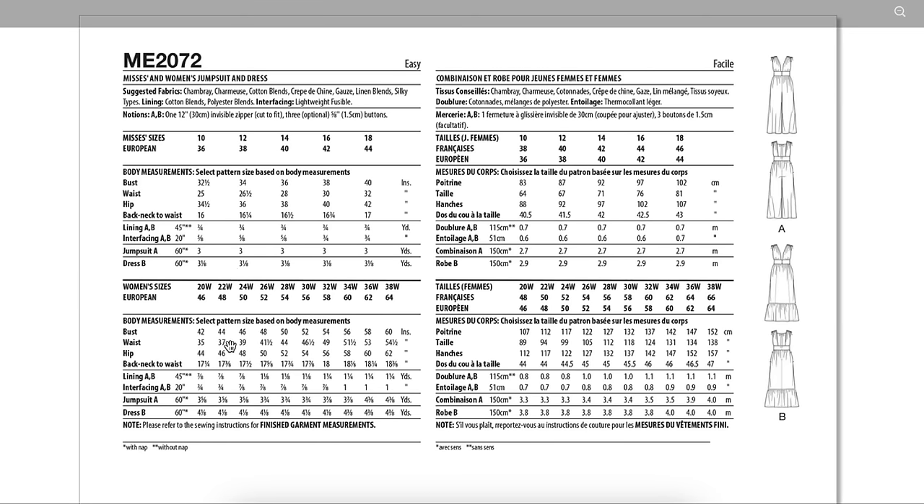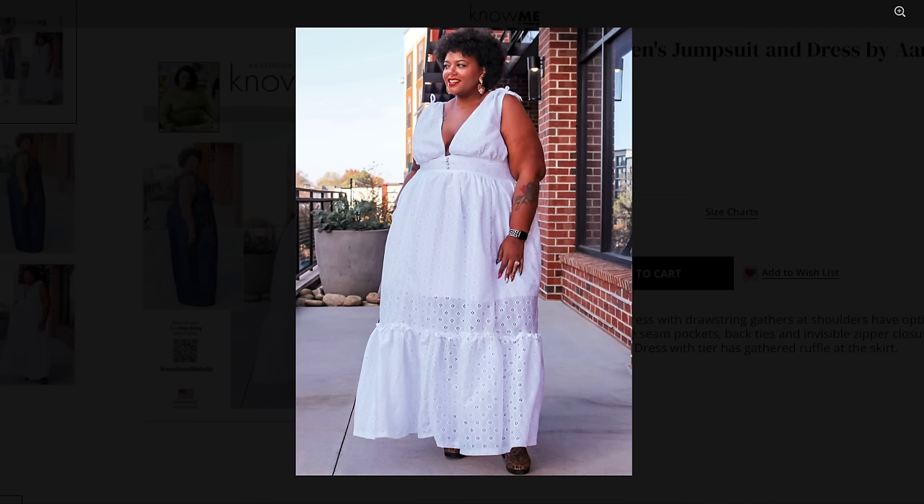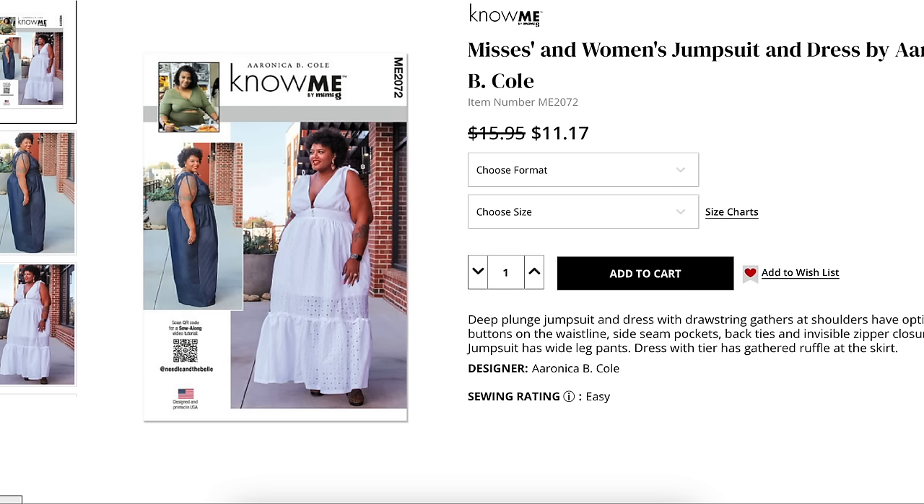For fit on this one, focus on getting the bodice length right from under-bust to high-point shoulder. The easiest fix if it's too long is taking it in at the shoulder seam — not the ideal method but it works. Also double-check armscye depth after that adjustment. The bodice is lined so you could insert a cup. And if needed you can sew the front plunge partially closed for more coverage.